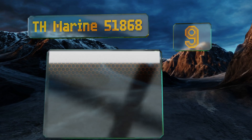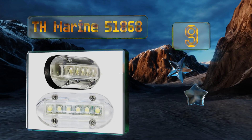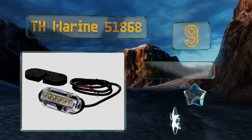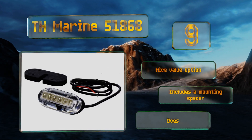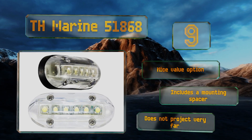At number nine, a compact model that features six built-in LEDs, the TH Marine 51868 can be equally effective installed on a swim ladder as it is when placed on the underside of your watercraft. It generates an attractive green glow and emits very little heat. It's a nice value option that includes a mounting spacer, but it doesn't project very far.